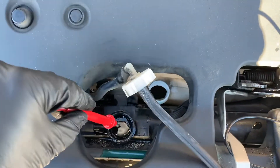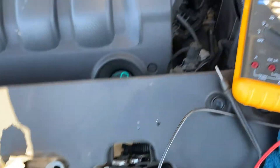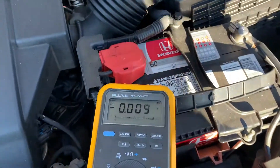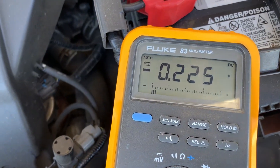Here's the same test conducted on my Honda Odyssey. The reading is still below 0.4 of a volt, but it's halfway there, so likely after this winter season I'll just do a radiator flush.